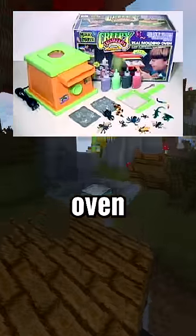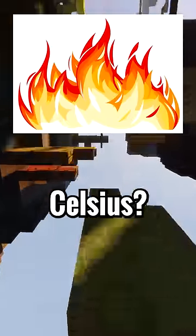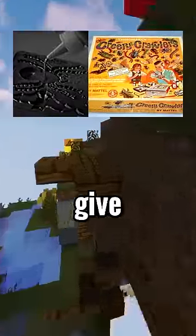Did I mention they also give you an oven that went up to 400 degrees Fahrenheit or 200 degrees Celsius? The burns you would get from that oven would be horrible in itself, but the chemical gel would also give up toxic fumes. So be honest with me.